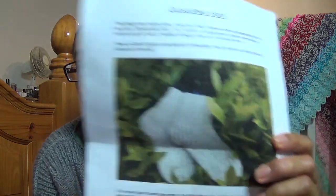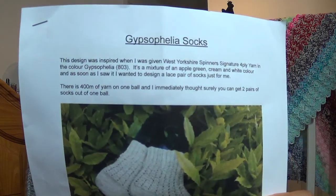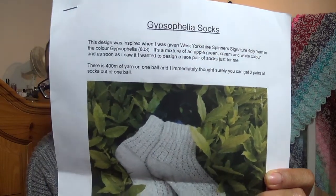First up, I've had this pattern for a while. This is the Gypsophilia socks pattern. This was kindly given to me by Susan Hardy — she's a viewer and she designed the pattern. She also donated a copy to my channel for a giveaway which Victoria Knits won. I hope you're enjoying the pattern, Victoria.